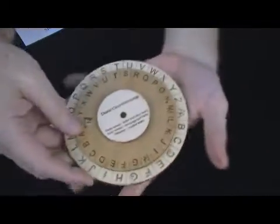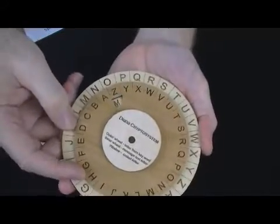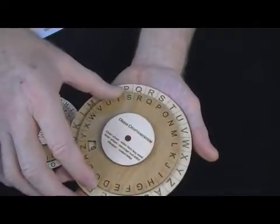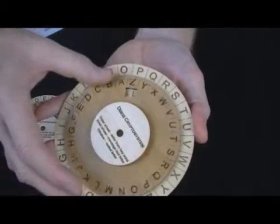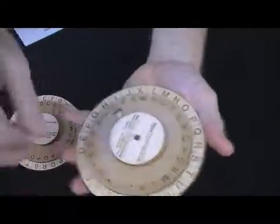You've got an outer stationary wheel, and this inner wheel turns. There's a little window in here. The outer wheel has the alphabet going clockwise, while the inner wheel has the alphabet going counterclockwise. Likewise, the letters in the window are counterclockwise, A through Z. The cipher doesn't come apart — it stays in one piece.